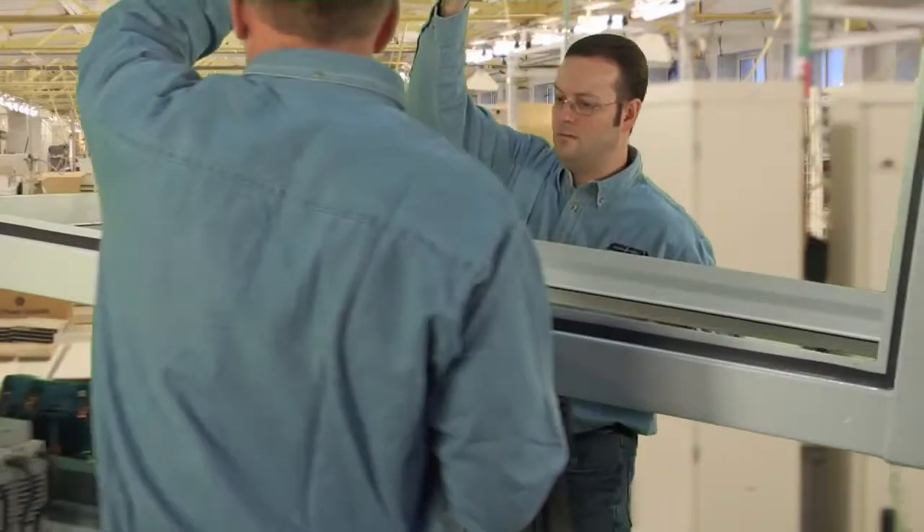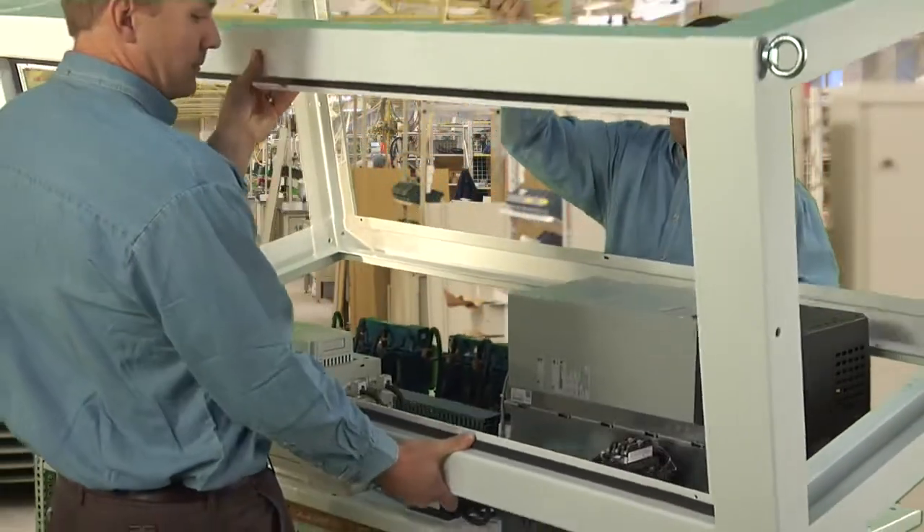Our end customers are going to be surprised at the simplicity of getting a populated back panel into a Weatherflow HD enclosure — just the way two people could grab that frame and lower it onto the back pan. I just didn't expect that when I first saw it. It was impressive.